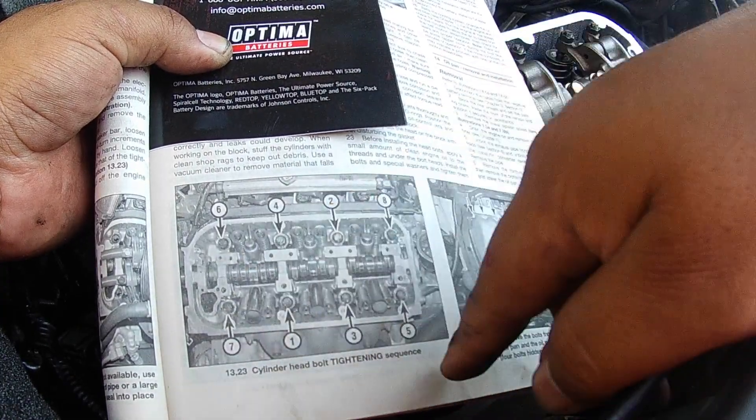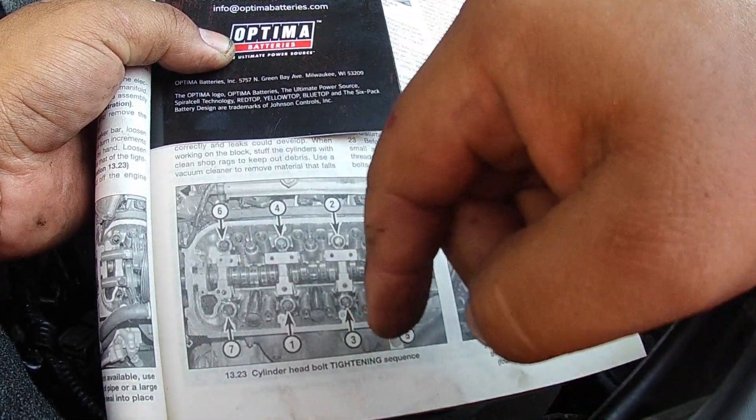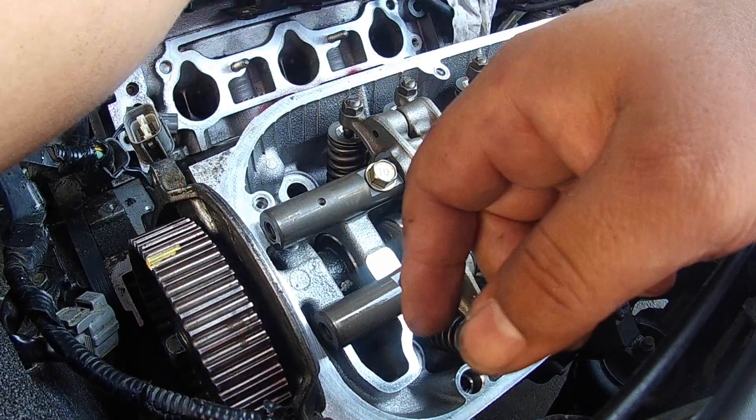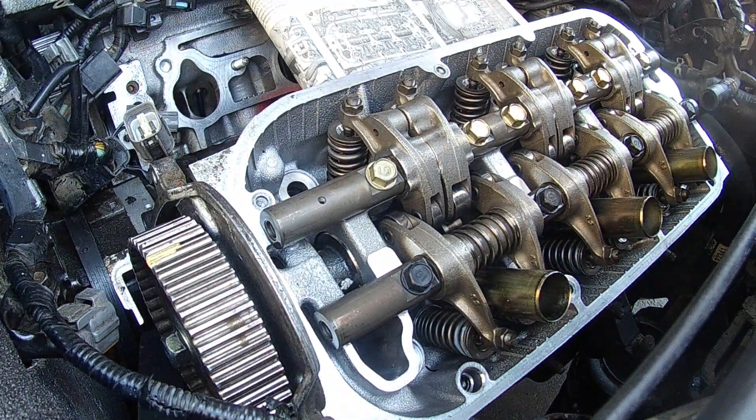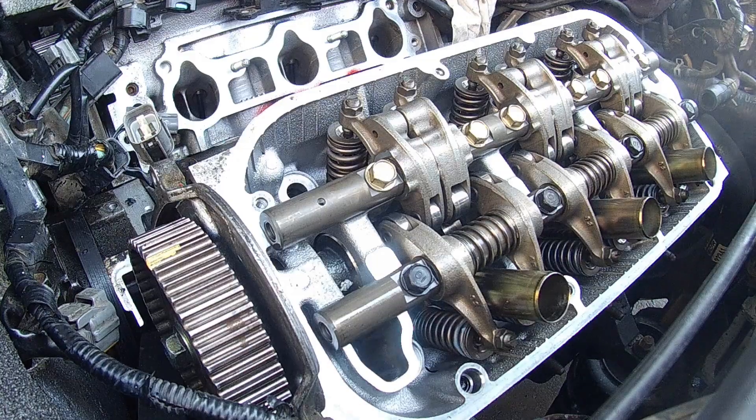Here's one, two, three, four, five, six, seven, eight. So we're going to put that there for reference, and I think our first torque spec is 29 foot-pounds. 29, 51, 72.